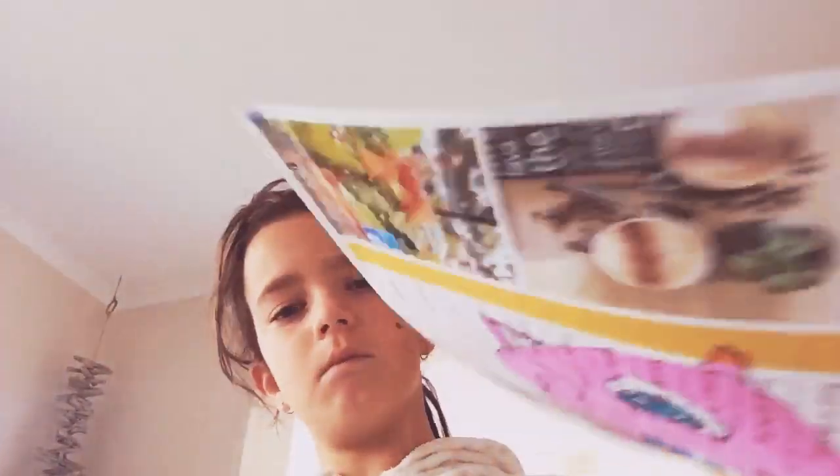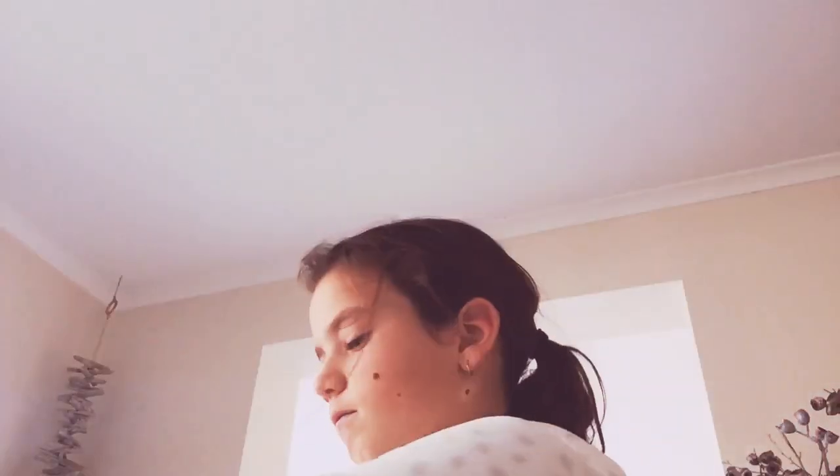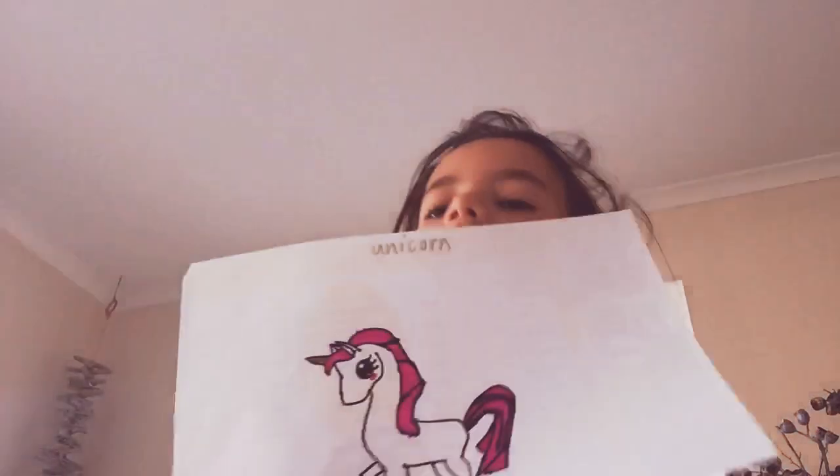This one I think is from Pokemon — it's Jigglypuff. This one is a unicorn.